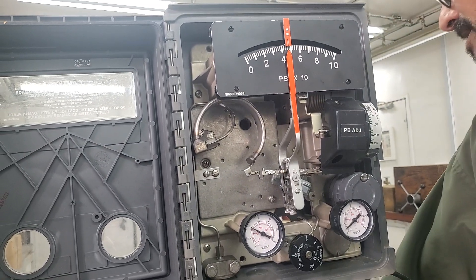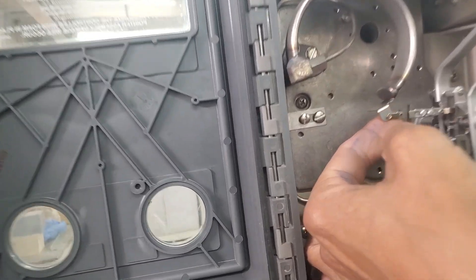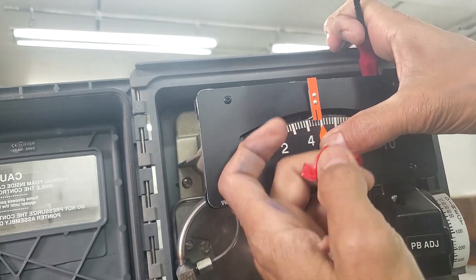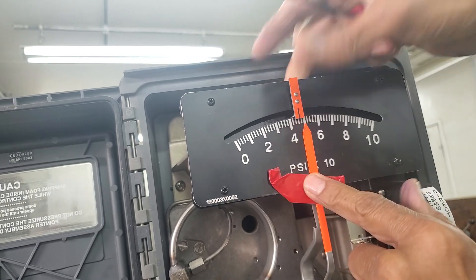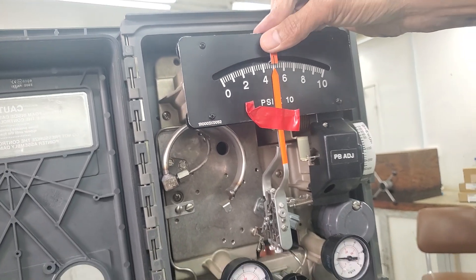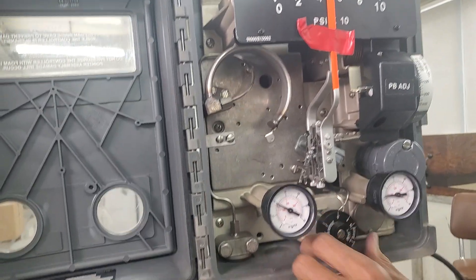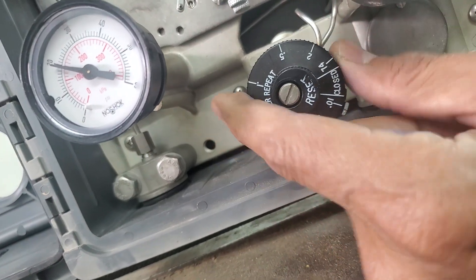The second check on the controller is the flapper alignment check. To perform it, go to this link here and disconnect it. Set the process variable to 50% and fix it in place. I put tape here to hold it, and I set the setpoint to approximately the middle. Now I need to lock 9 psi in the reset bellows using the reset knob, which is currently fully open.